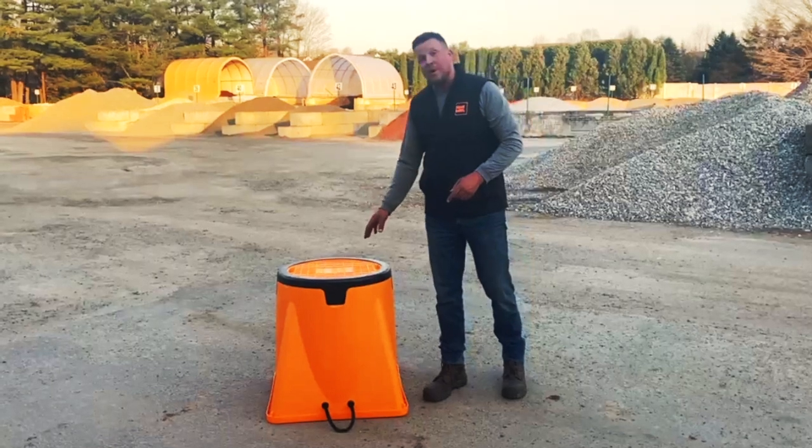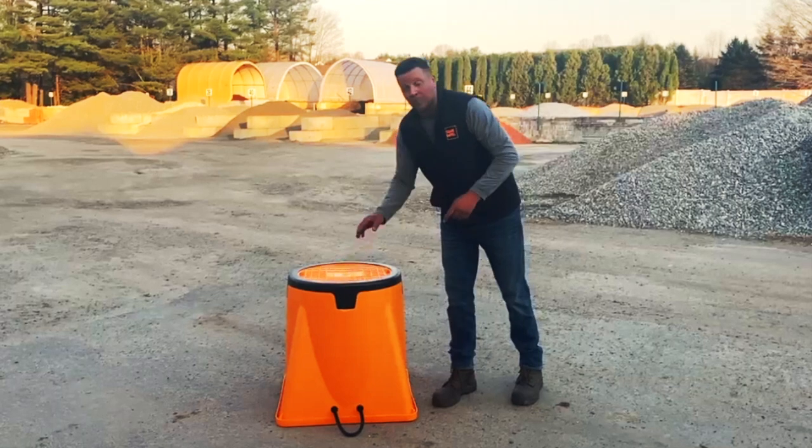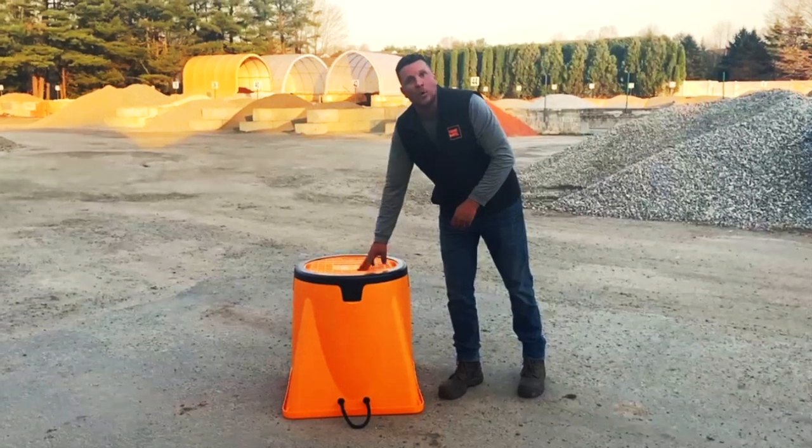Our reinforced bottom has four recessed handles for easy lifting, and our smooth rug guard makes for easy dragging, but is also detachable, rotatable, and replaceable. So when this wears out, you replace the rug guard, not the whole barrel.